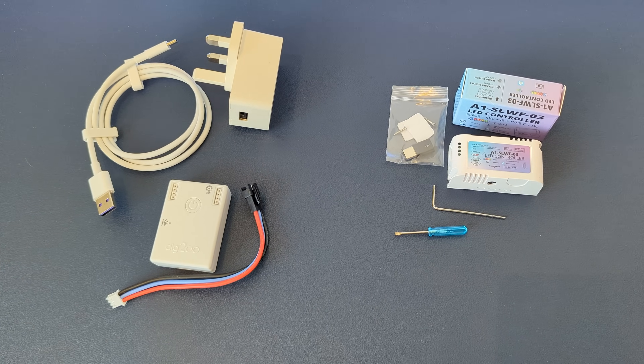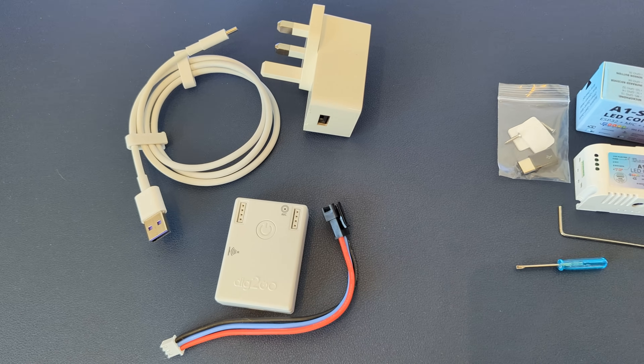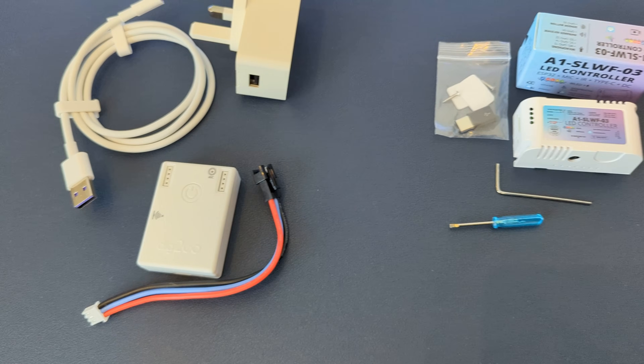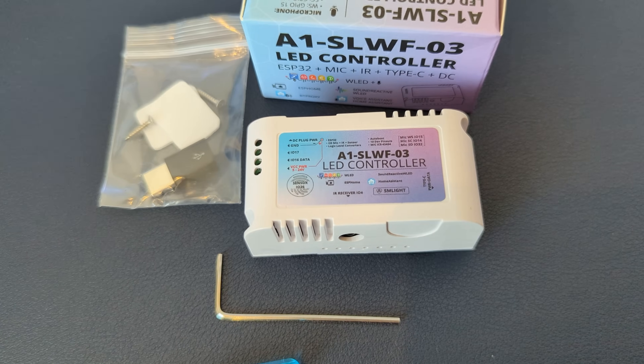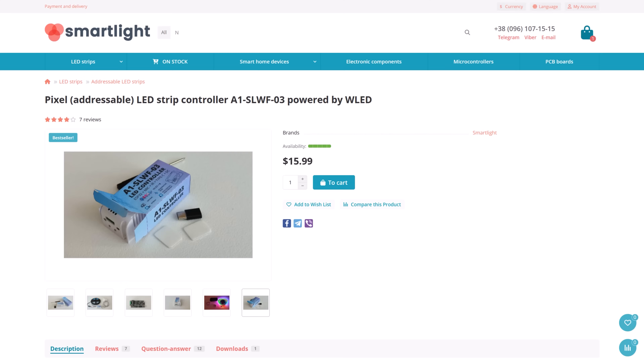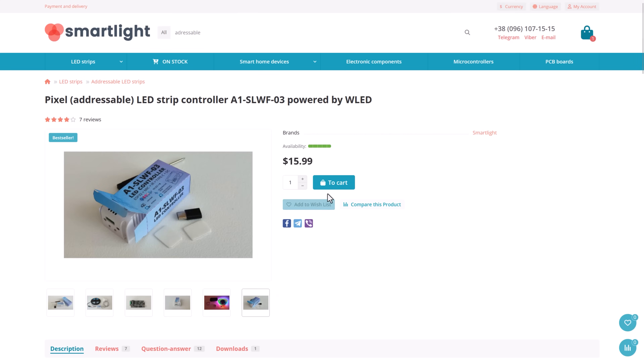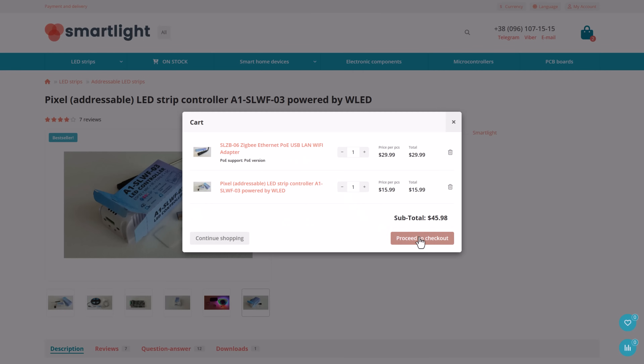For these smaller sections of accent lighting, I now use a smaller plug-and-play WLED controller. The one on the left is also from Quinled and is known as the Dig2Go, whilst the one on the right is from SM Lite — the same people who make my Power over Ethernet Zigbee adapter. It's called the A1SLWF03. Since I was already paying for shipping when I ordered the Zigbee adapter, I decided to pick up one of their WLED controllers at the same time to have a play with.